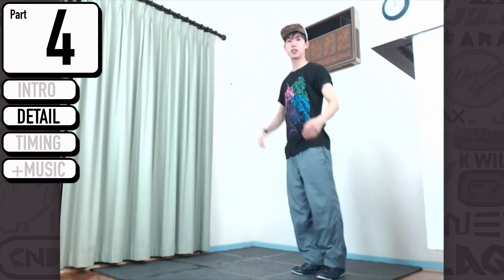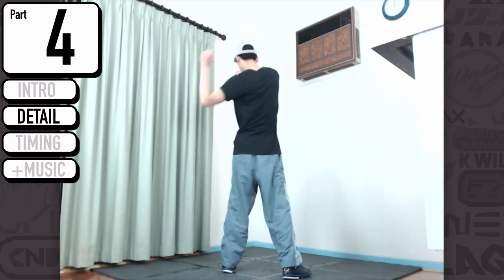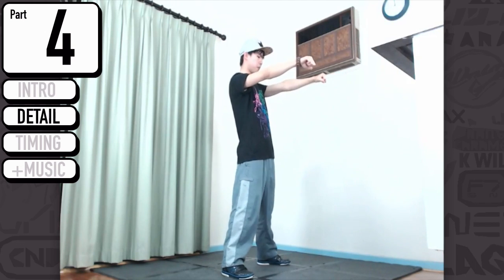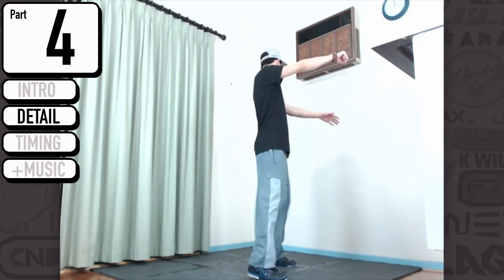And sweep. So this is pretty much going to be here — as we hit down we close and we come out. Make sure this one's straight. From the front view, we are going to do this tick and tick, boom, cut. On the side it's going to be hit, hit, step, hit.